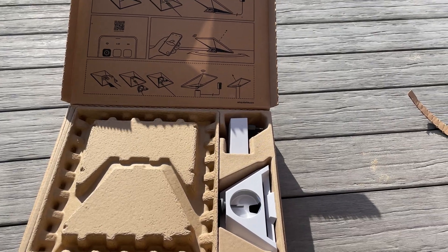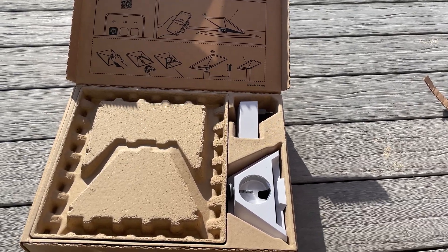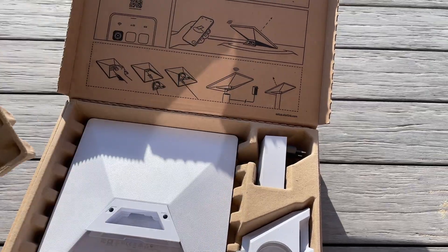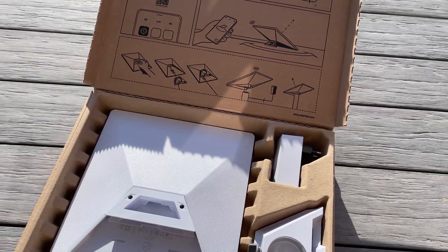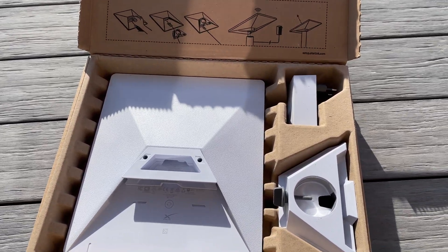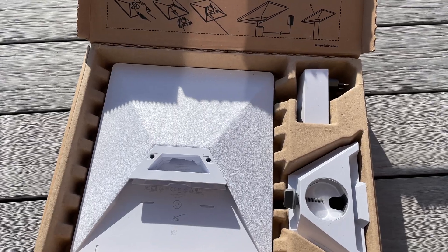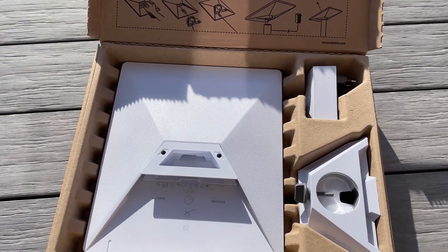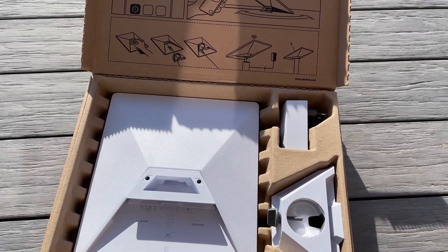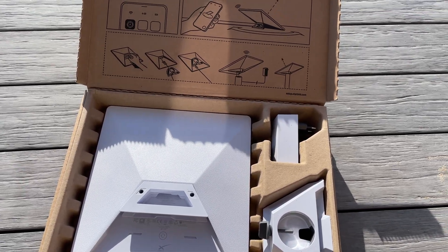By the way, the background noise — I'm literally next to a lake, so don't get confused. The packaging is really easy: you just take this off and you have access to all the parts. In the lower right corner is the stand, the power supply on top, and then obviously the Starlink dish.